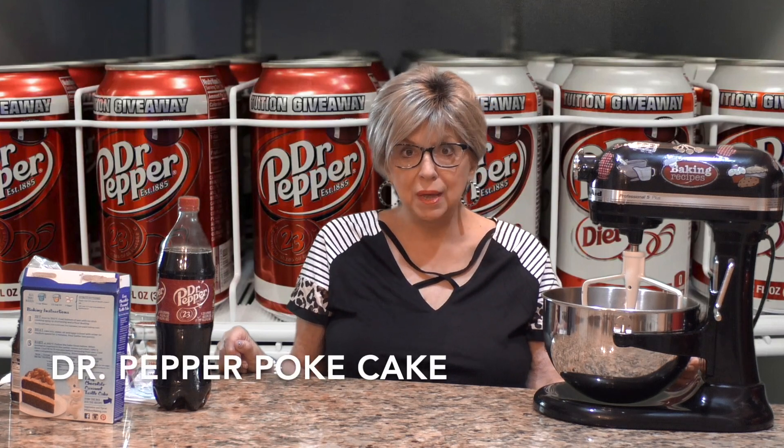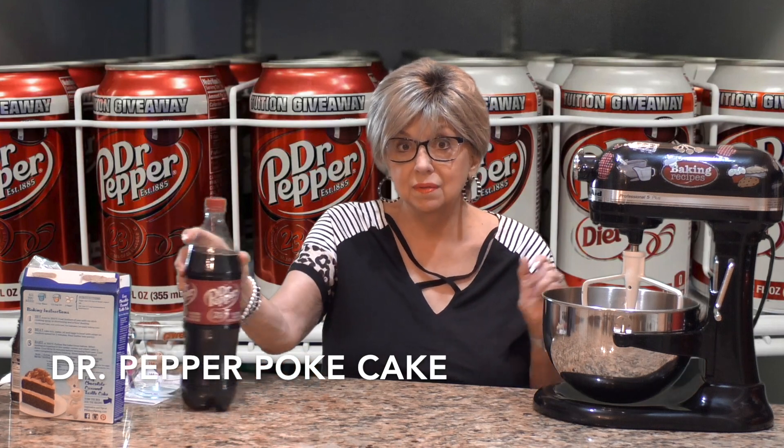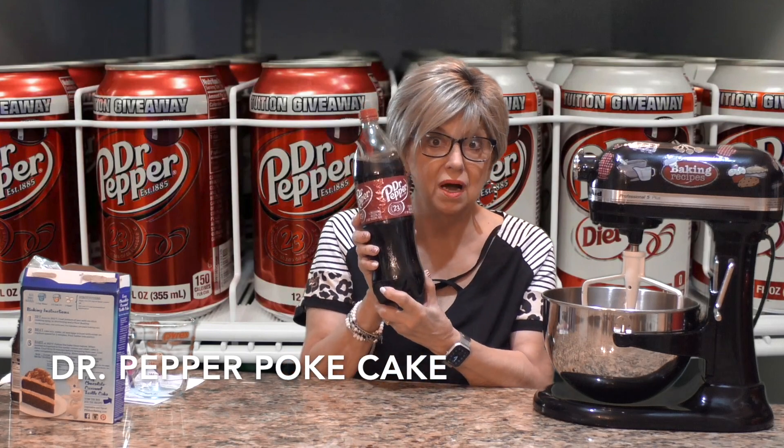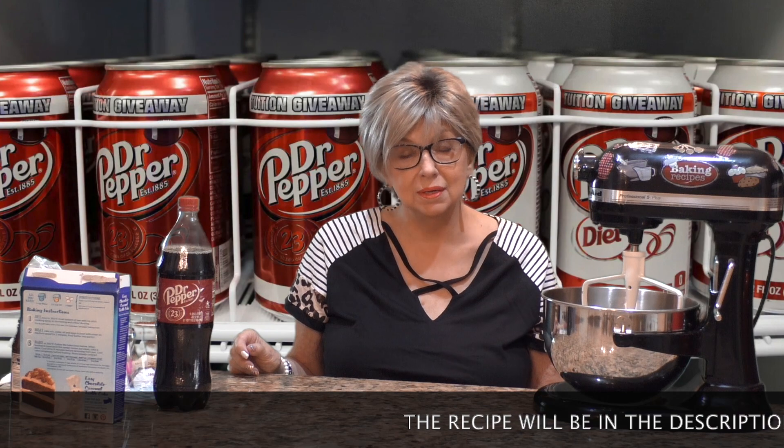So today is a special one. I'm making the Dr. Pepper poke cake. I know there are an awful lot of Dr. Pepper fans out there. I didn't have a can so I'm going to use what I need out of this bottle, but it's all good. So what do you say we get started? This cake is amazing — you don't need any milk, you don't need any eggs, and you don't need any oil. Isn't that amazing?